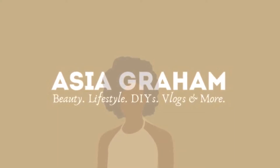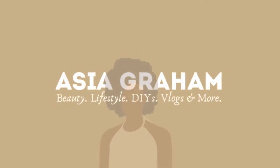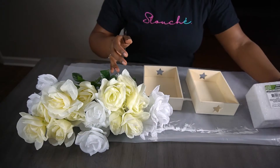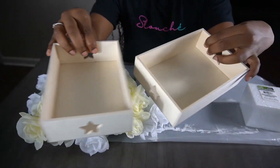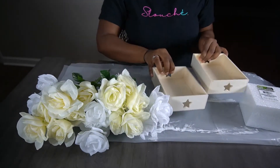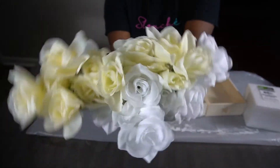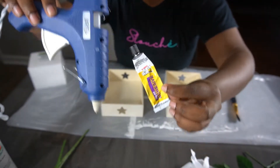Hey guys, welcome back to my channel. For this video I'm going to show you how to make this cute little wood flower box using a few items from Dollar Tree. What you're going to need is two blocks of floral foam — I prefer using the white one for this project — two wood trays, and three bushels of flowers any color of your choice. For this video I'm going to be using white roses.